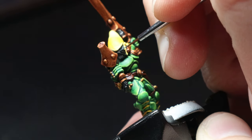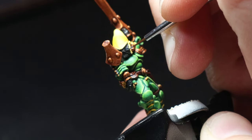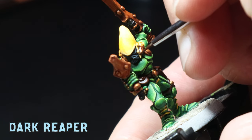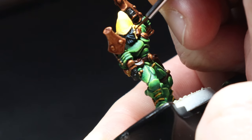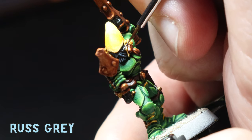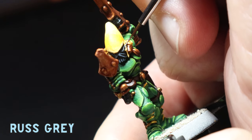Now it's time to highlight the black parts on the mask and the back of the helmet. I go over the Abaddon Black with Dark Reaper, then go over a smaller area with Thunderhawk Blue, and finally use Russ Grey as the final highlight. Very simple stuff.